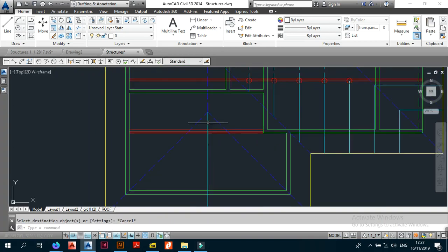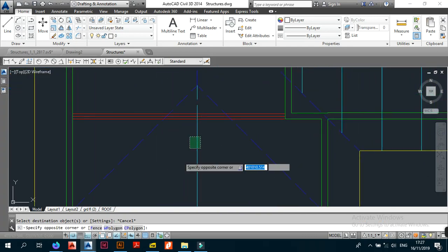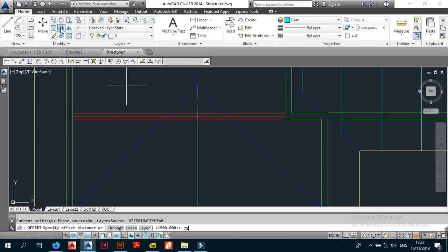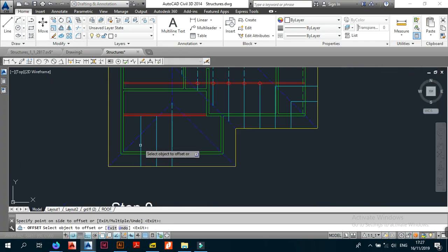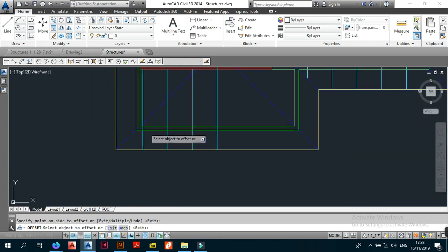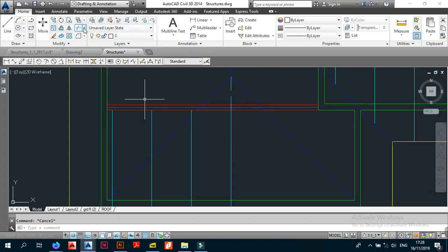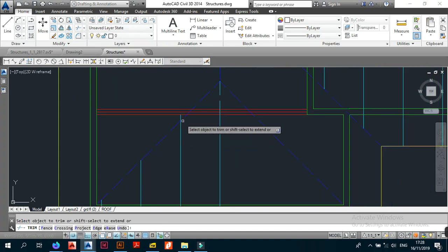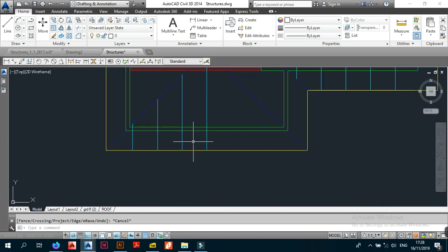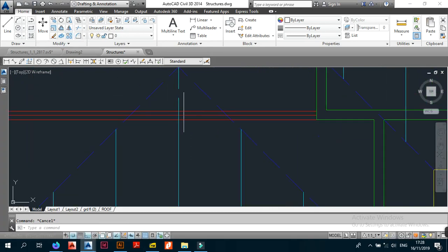Now that you've placed your jacks, the next thing you want to do is space them at 750 — 750, 750, 750, 750. You don't need anything beyond there because it would be hanging in the air. Then you want to trim these ones because they hit the hip, and then mirror those three.